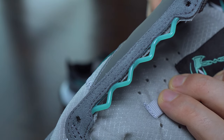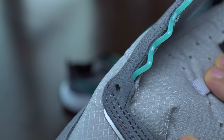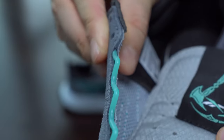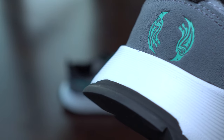Here we can see a bit better how those laces will be attached. And look at the depth of this printing — very well made.